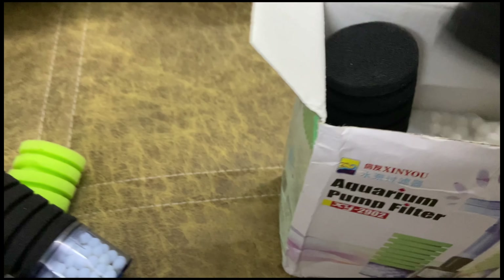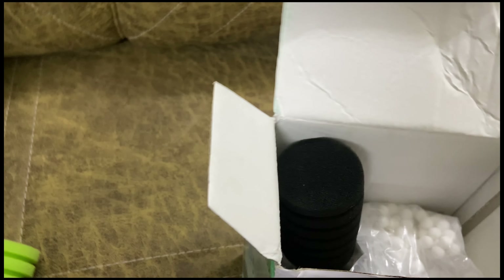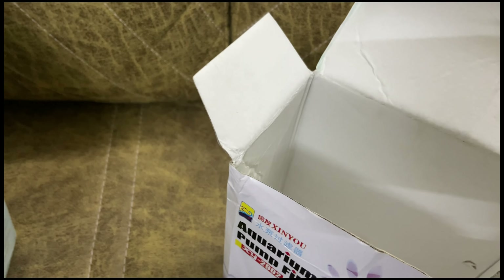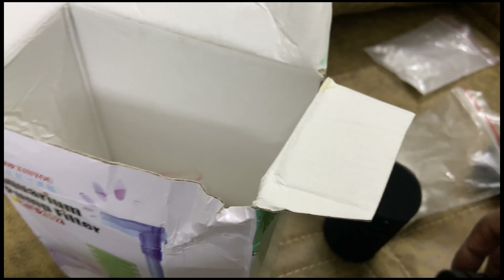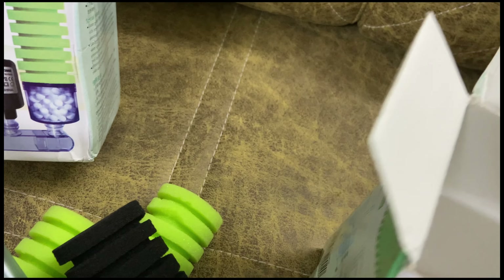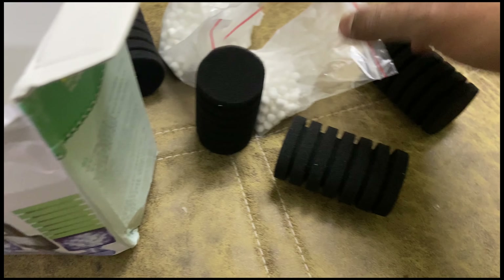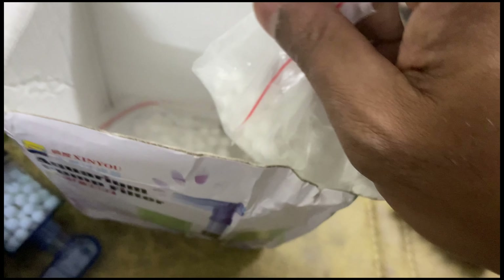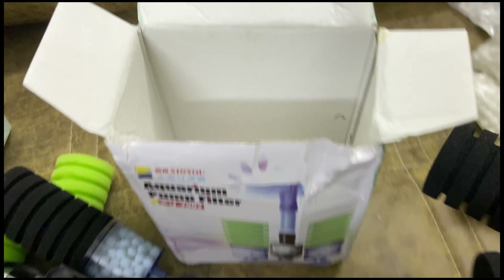This box has a mistake — this can happen. What a comedy scene! One box had everything and the other box had two extra media, two extra black foams, and two green foams — but the filter unit itself is missing. The filter itself is missing.